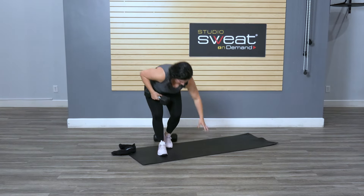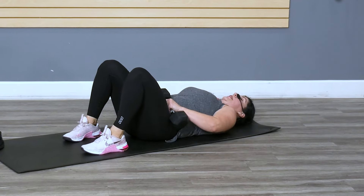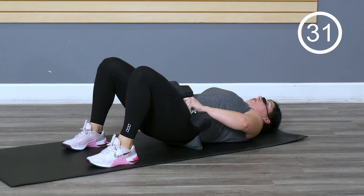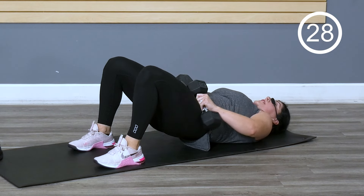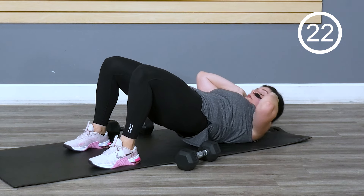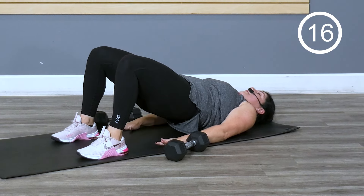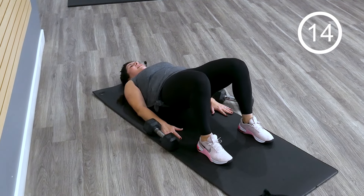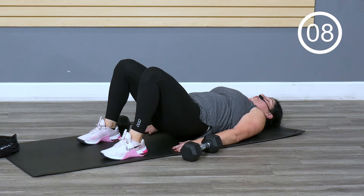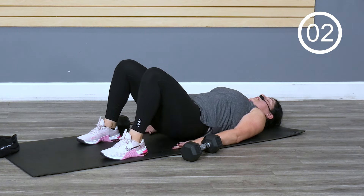Back to the mat. You can go weighted or unweighted in this glute bridge. If you want the weights, stick them alongside the hip bones. Don't overextend this — often times I'll see pressing up way too high. I want a solid diagonal from the hips to the shoulder. If you're going unweighted, put the hands by your side for a little more stability. Squeeze evenly through those glutes, feeling the hamstrings, pressing those feet evenly through.